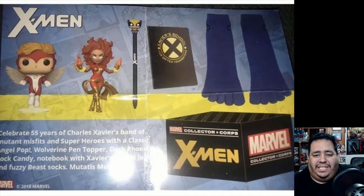Then the last thing is the Beast socks, which are just blue toe socks. They kind of have a logo on the ankle part, but really they're just socks — they didn't even make them look furry or like his feet. Why socks? Why not a mystery pop, a mystery mini, another pen topper, a thicker notebook, or even a little tote bag? The socks never really sell for resale — literally a dollar or couple bucks.